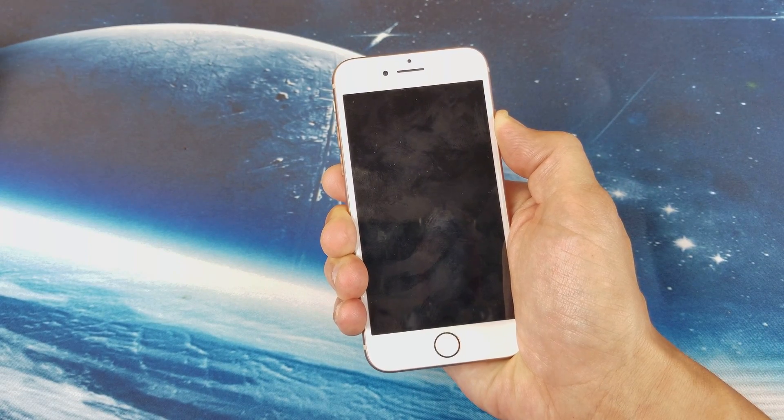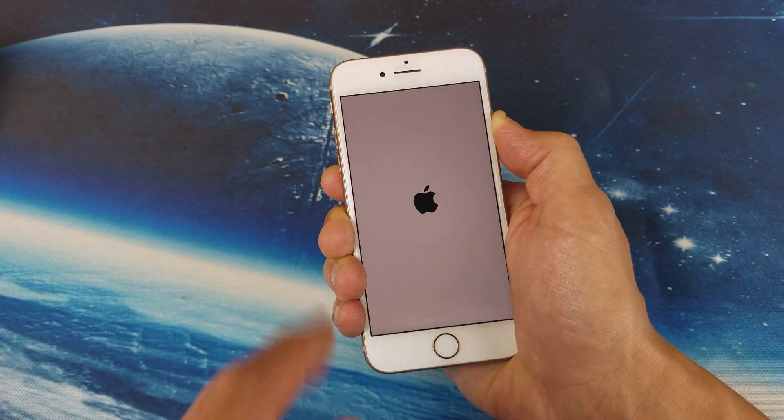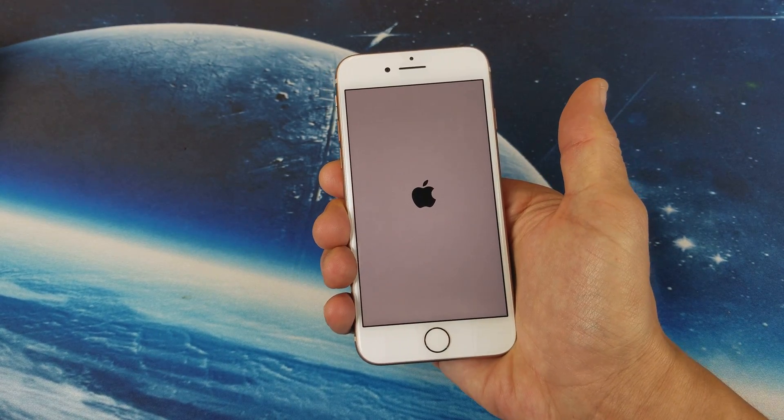Once the Apple logo appears, we can go ahead and let go. I'm still holding on to it — okay, I see the Apple logo. Now I'm going to go ahead and let go.